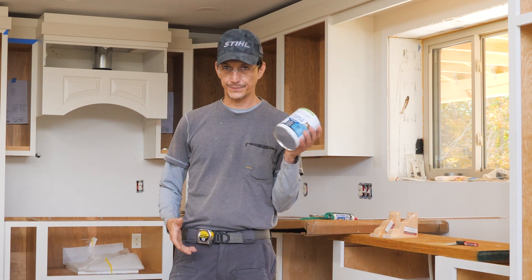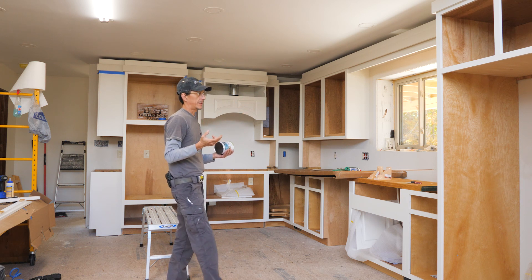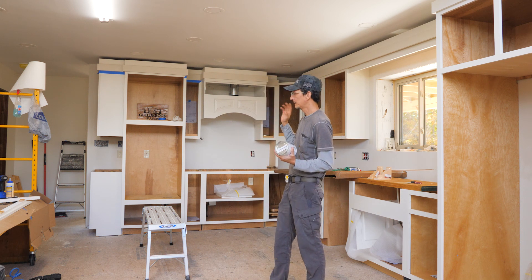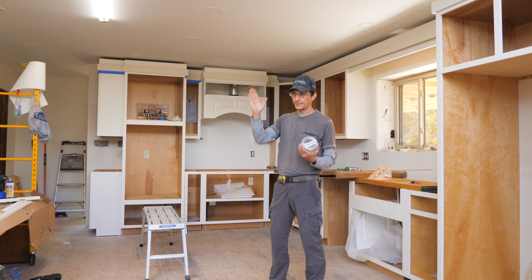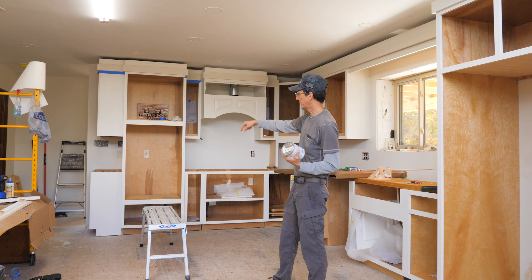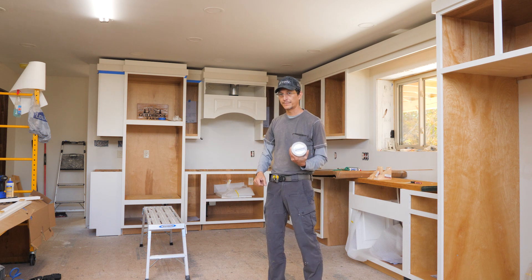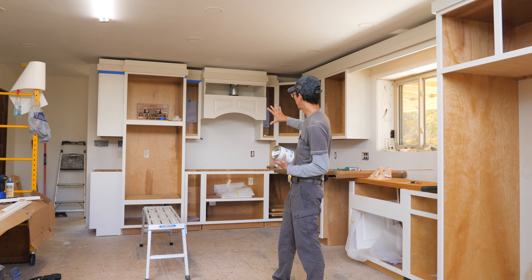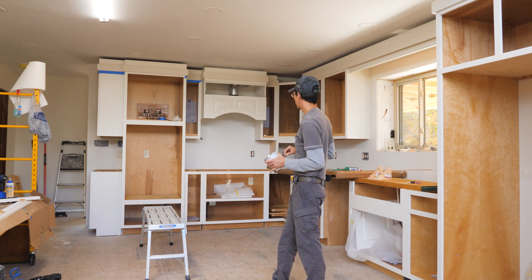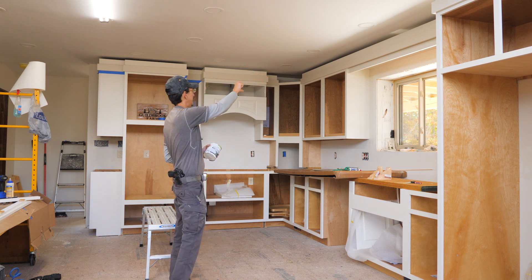I went to Lowe's and picked up a quart of cabinet and furniture paint in frosty white, so I'm going to paint all the trim I just put up to match everything. The other good thing about painted cabinets — I don't like seams between cabinets and the wall. No matter how perfect your walls are, if they're wood studs you'll have a little wave, and the cabinets are perfectly plumb and square. With painted cabinets, I just caulk the gap, paint the wall up to it, and they look perfectly seamless.